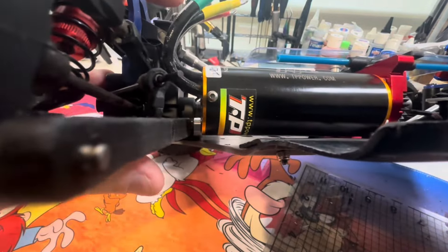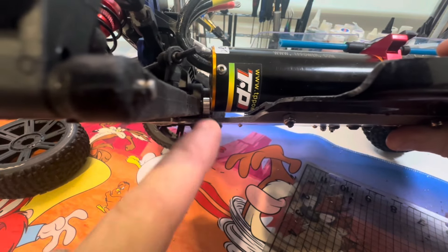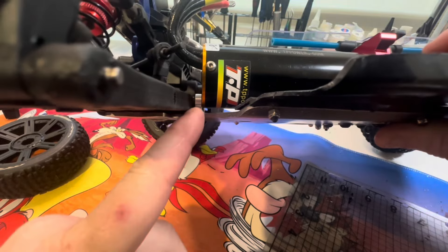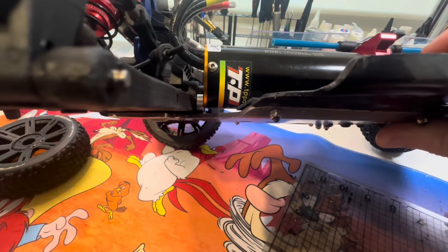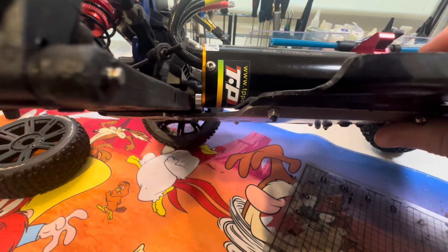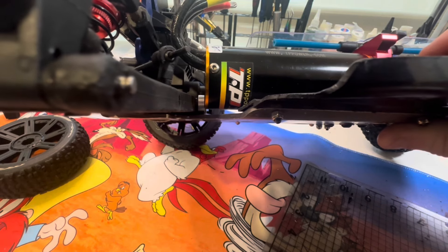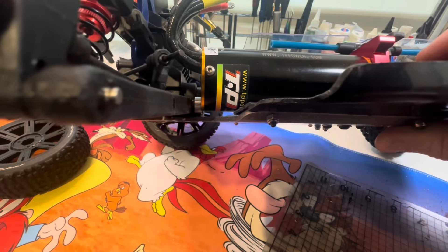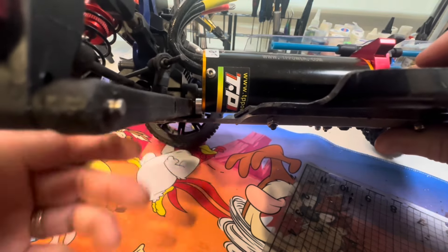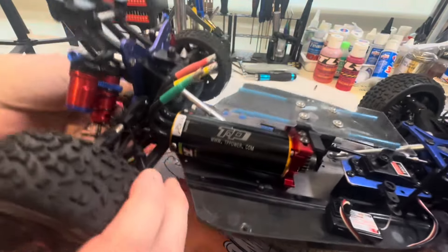The bulkhead - as you can see right there - I ended up shaving two millimeters off it just to fit the motor. As you can see it's still very close, but I've got a little bit more room than I had before. All I did was hit it with rough sandpaper and just kept rubbing it to shave enough on that one side so the motor will fit. Probably took me 15 to 30 minutes to make sure I'd got enough room without it rubbing. I do have a photo of it before I refitted it.